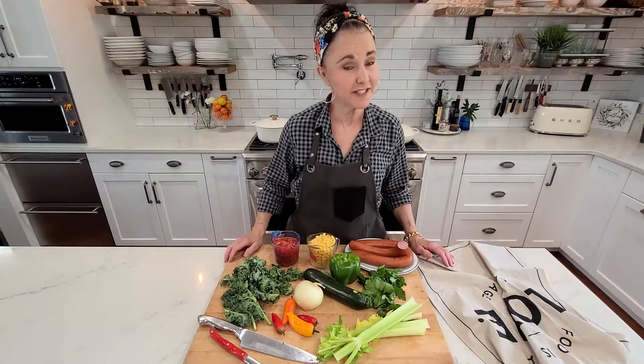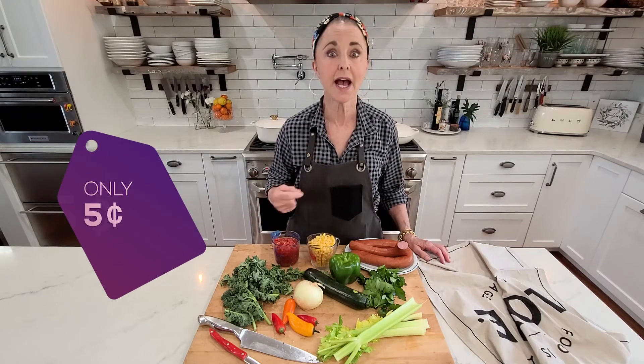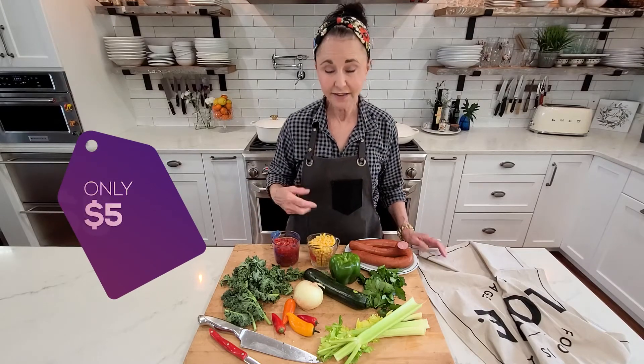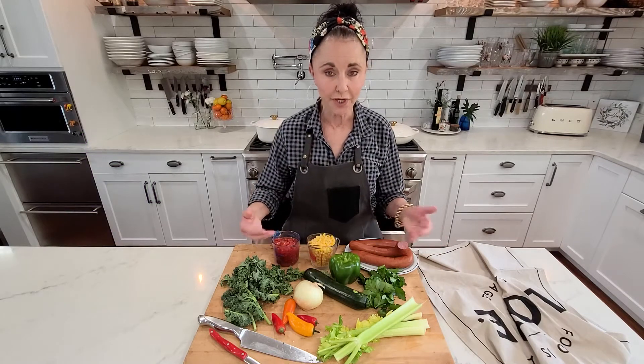One of my big pet peeves is waste — people waste too much. I grew up with a mom who could stretch a nickel further than I can five bucks. That's what today's recipe is all about: taking things in your crisper in your refrigerator.